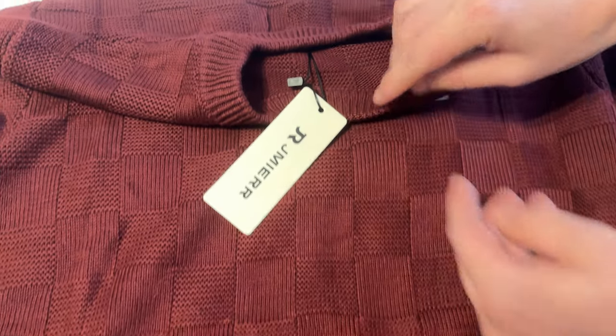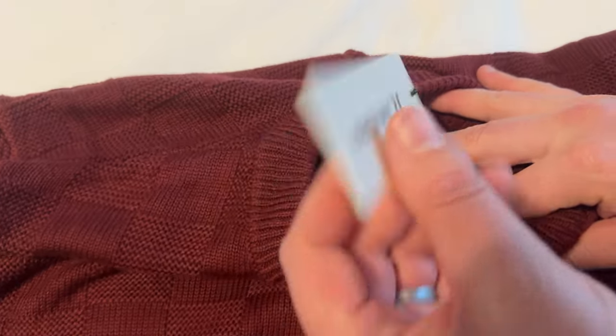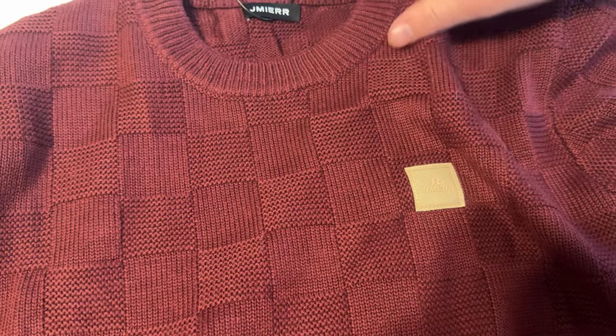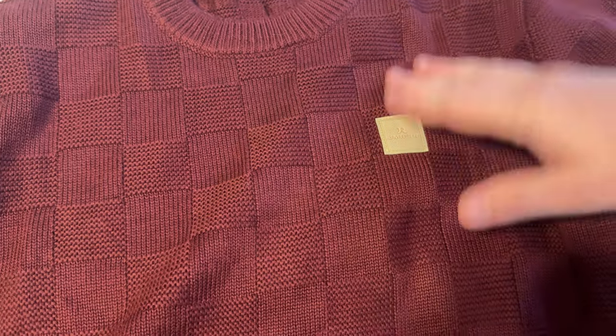This sweater is thinner, so it's a lightweight sweater. I would say it's probably a spring or maybe early fall sweater — it's not going to be a midwinter sweater, though I guess that depends on where you live.